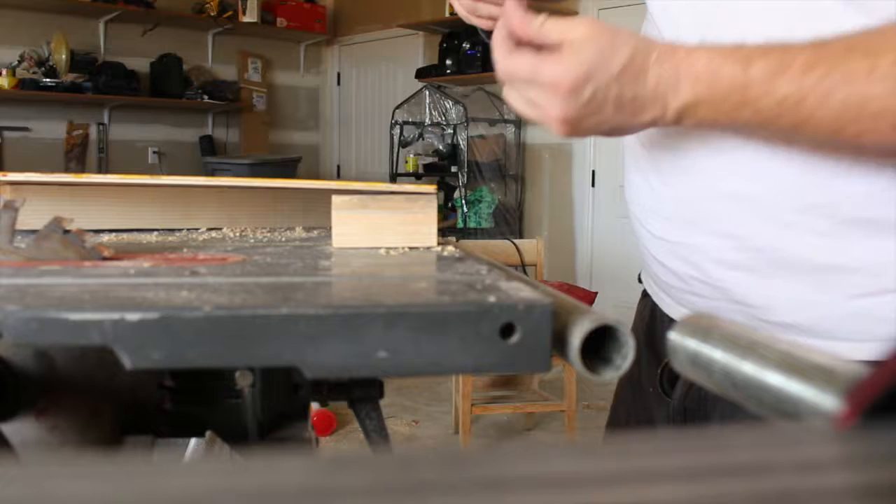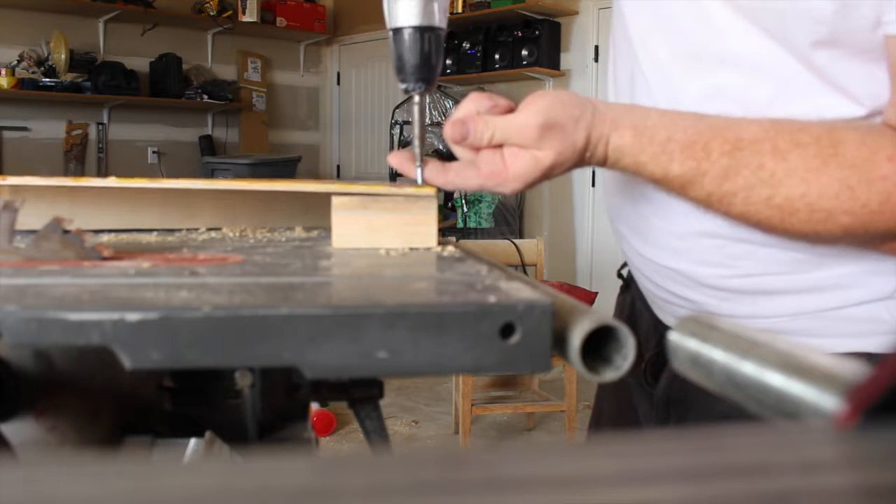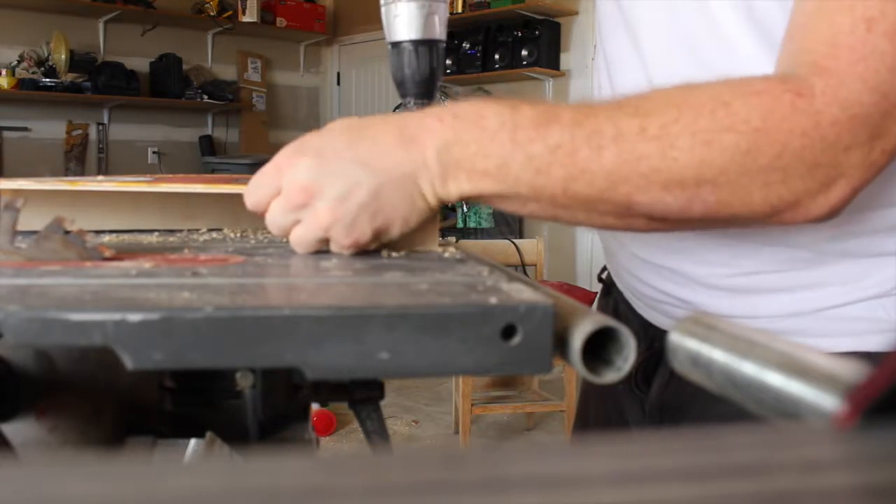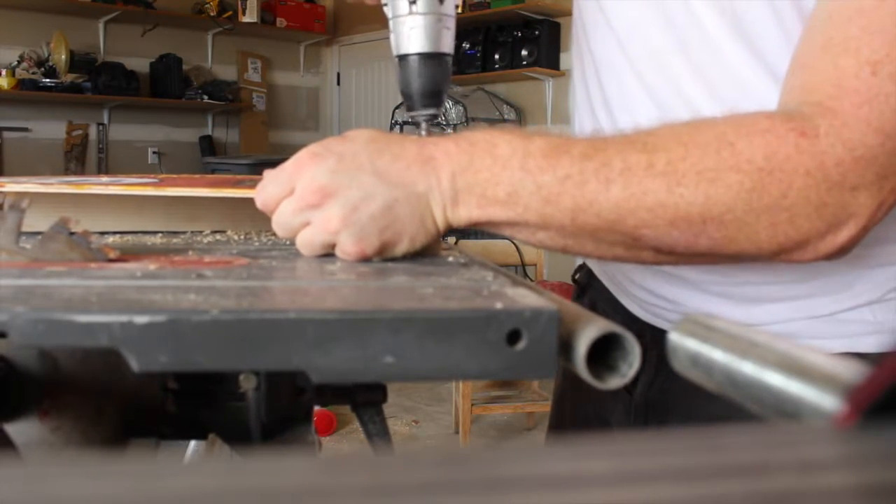Here is when my husband steps in to drill some holes and do some nails so I can hang it. Watch what he did.